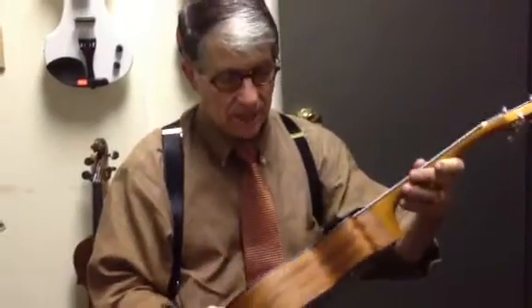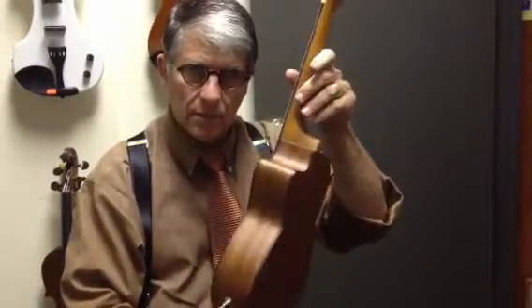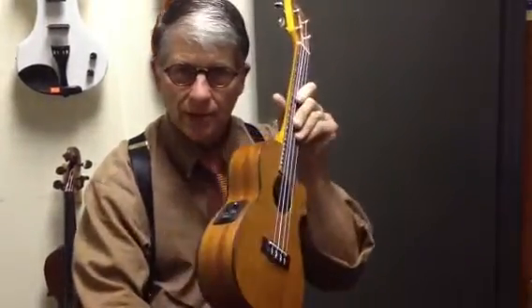Here's something really cute. We just got this today — a cutaway, concert-sized ukulele with a pickup and a tuner installed.